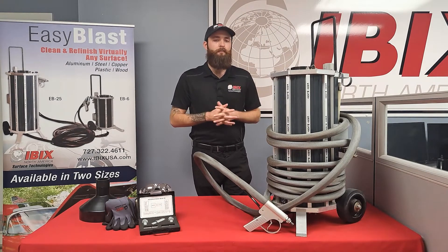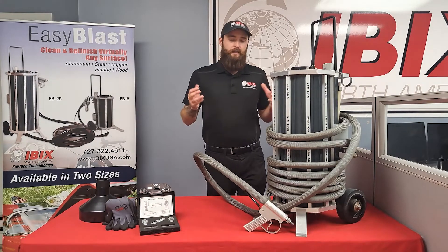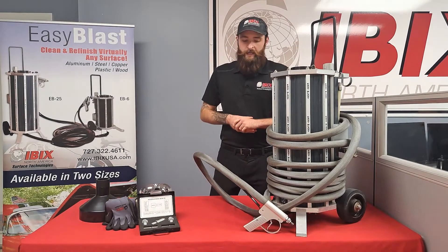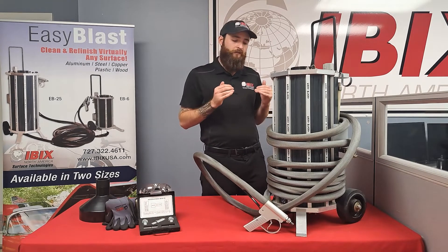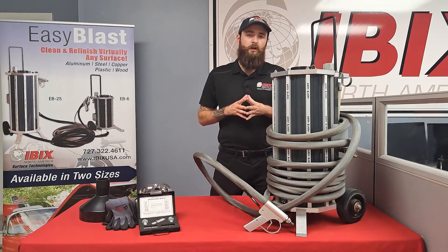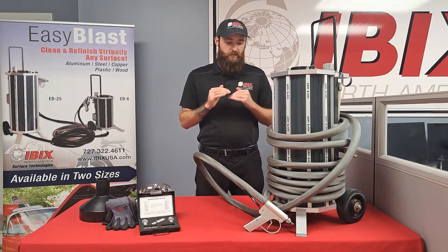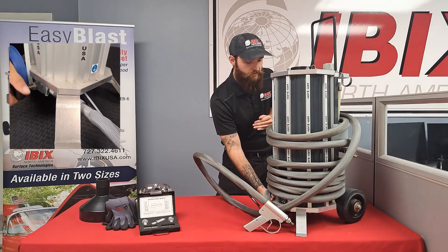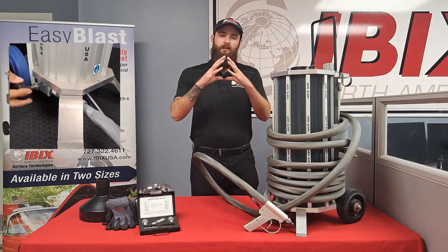Just like the Easy Blast 6 that you may have heard of, this machine very easily meters the amount of media that comes through at any given moment with something we call the abrasive valve. If you want to cut down on dust, all you do is go down to the bottom of the machine right here and adjust this knob to the right to close the line and shut off a little bit of media.